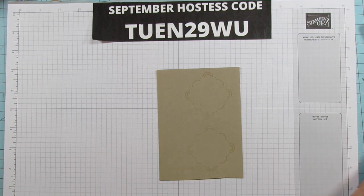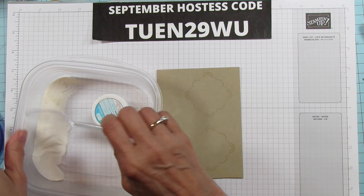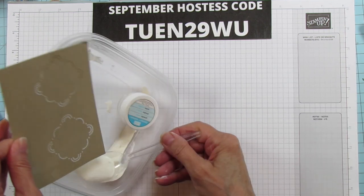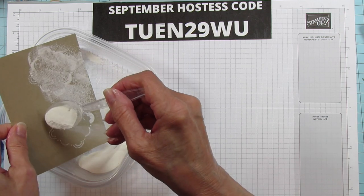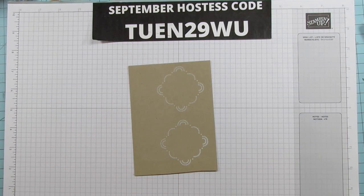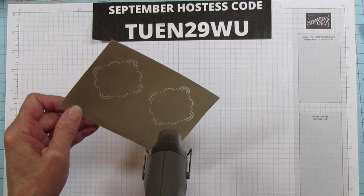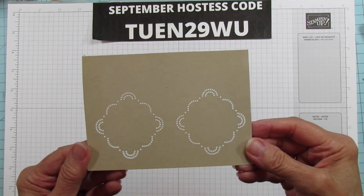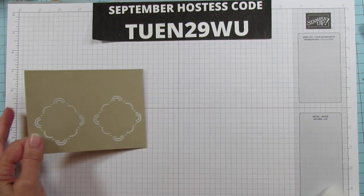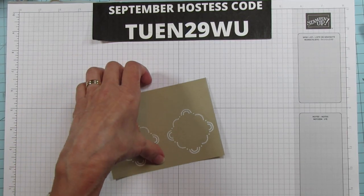The embossing buddy helps to get all the static off and keeps the embossing powder where it needs to be. We're going to stamp two because we need two for this box, making sure we get enough Versamark on it. Then we are going to use our white embossing powder and just pour it over the top. I'll get my heat tool and emboss it. That is all embossed — isn't it pretty? I love this embossing. I'll grab my little Swiffer to get all that embossing powder off the work surface.